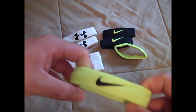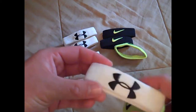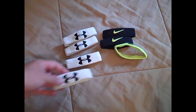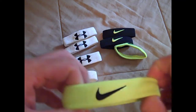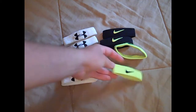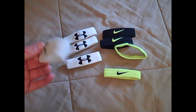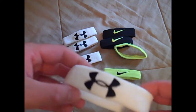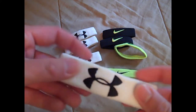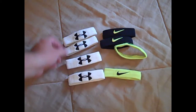In my personal opinion I like the Elite wristbands better because they fit a lot tighter than the Under Armour ones do. I haven't used these a whole lot but when I was out using them I really liked the feel around my arms.